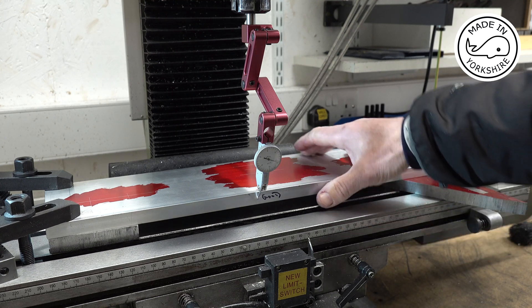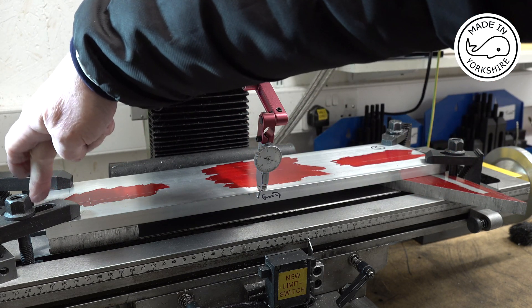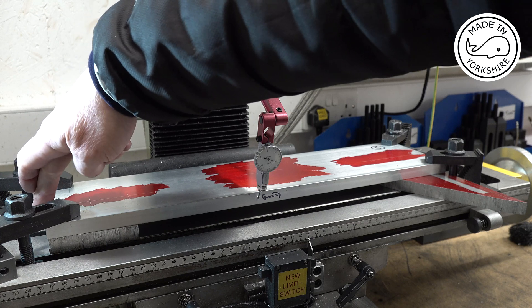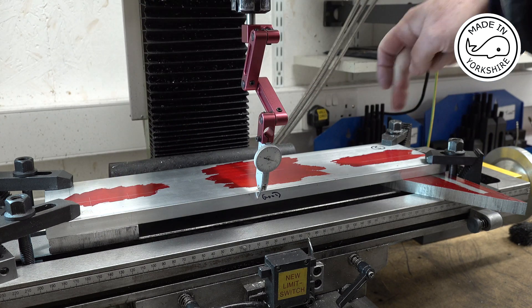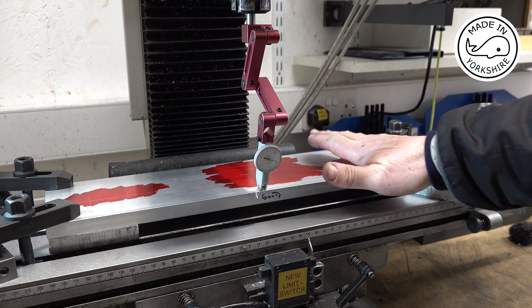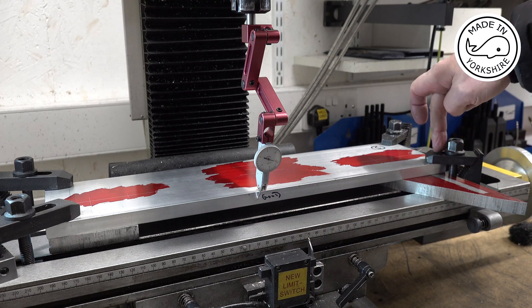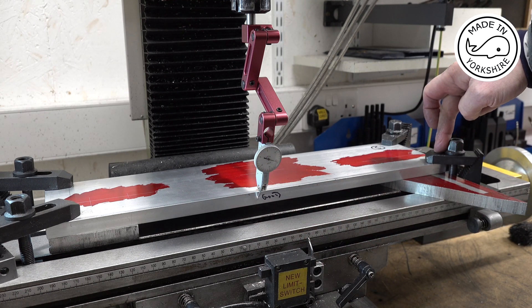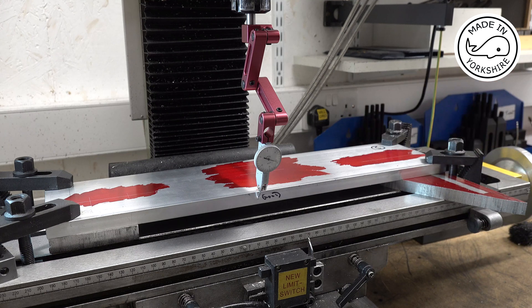Anyway, I've got it spot on. What I'm going to do is put an edge finder on this side here to find this edge — this will be the origin — and then I'll start drilling the holes to take the rails. When I do the front section, I'll take the origin from this same side so that the front and the back match; if there are any errors, they'll be consistent. So we'll crack on.